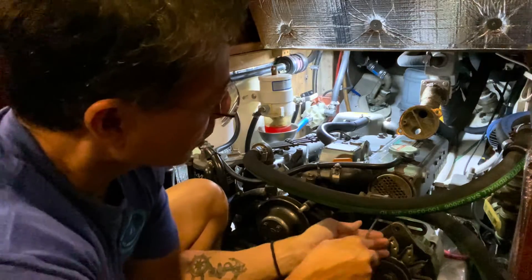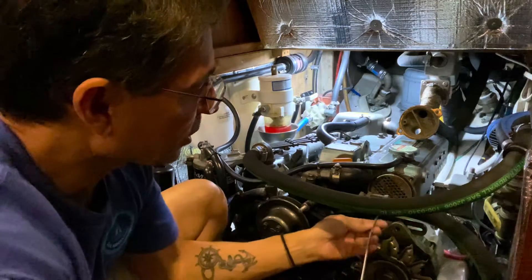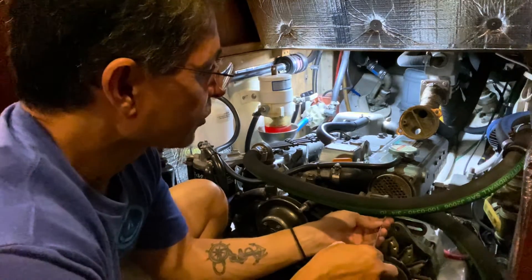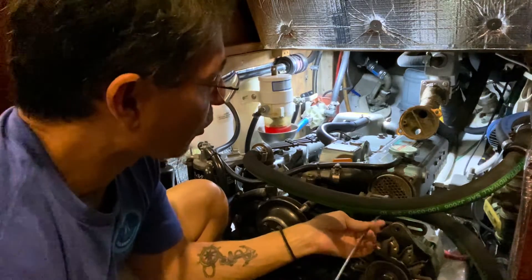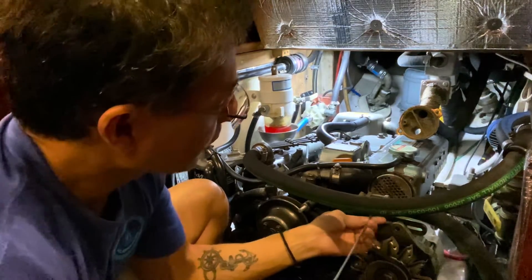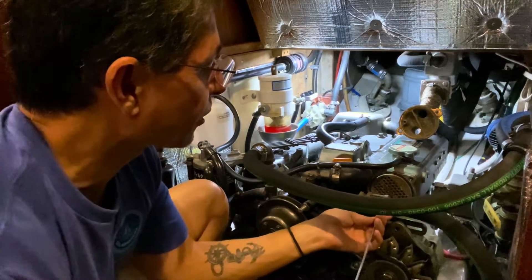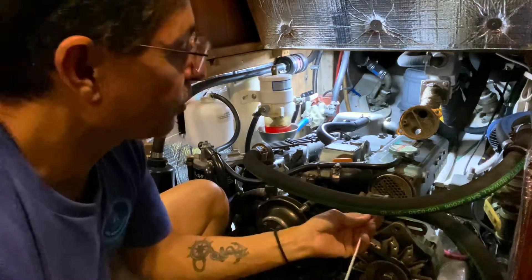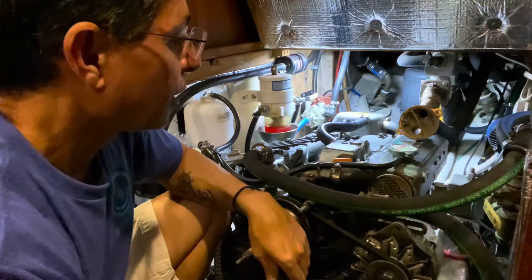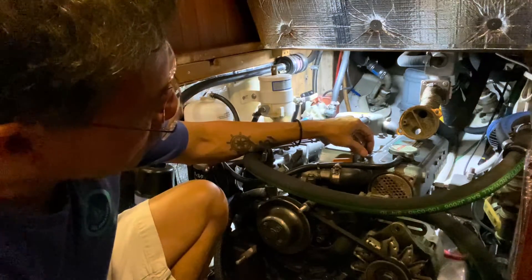This system utilizes sea water to cool the engine. Sometimes barnacles will grow in there, or you'll get fish scales or slime. We're also looking to see if there are any more impeller pieces in there. This cable from the rifle cleaning kit works nicely. The system was in pretty decent shape — I'm not finding much in there.